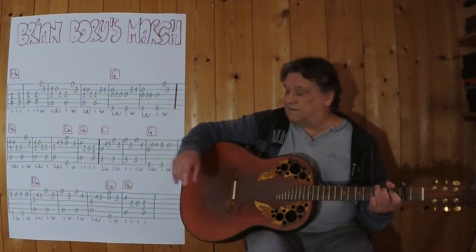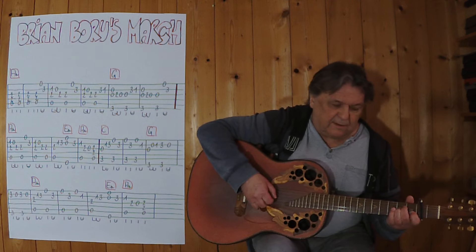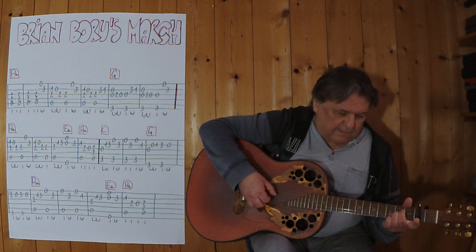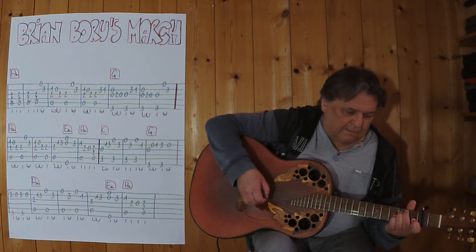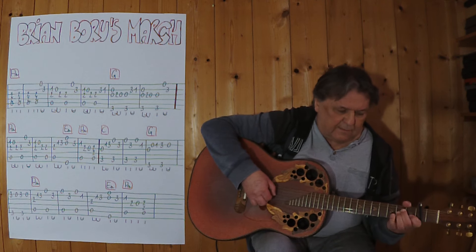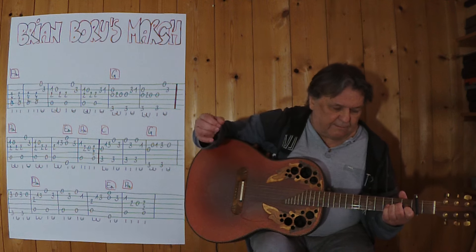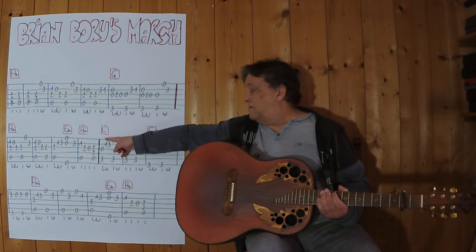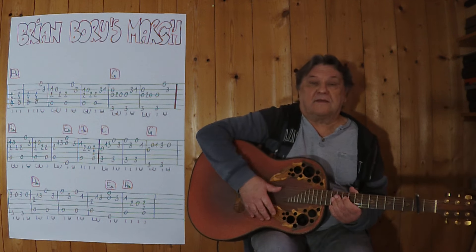Und jetzt die zweite Seite. Jetzt bin ich an der Stelle, jetzt wiederhole ich — ich spiele vom Anfang an bis hierher. Langsames Tempo.